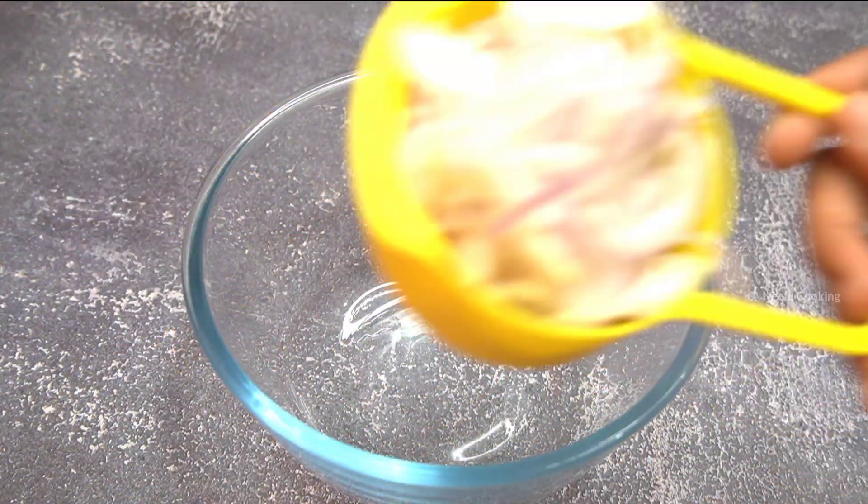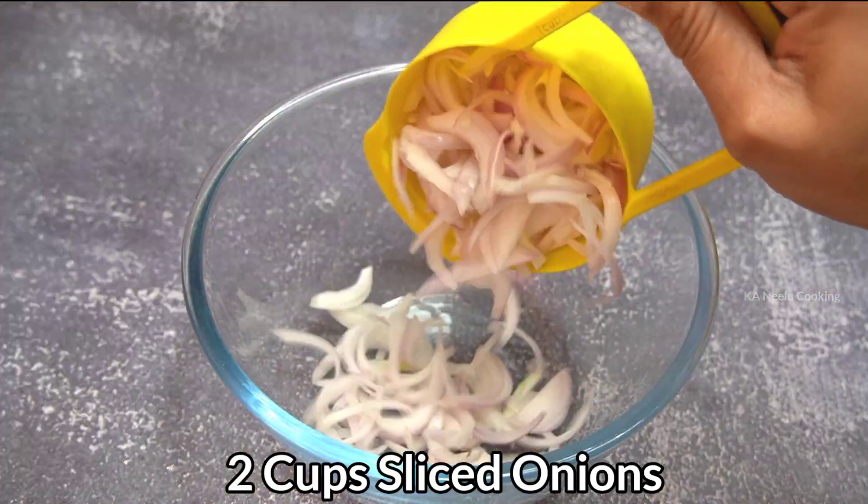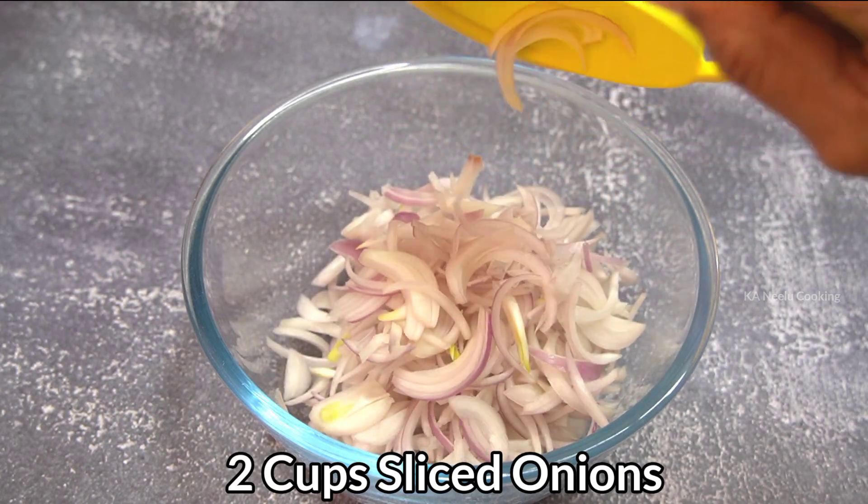First, mix the recipe. Make 2 cups, then cut the ingredients.